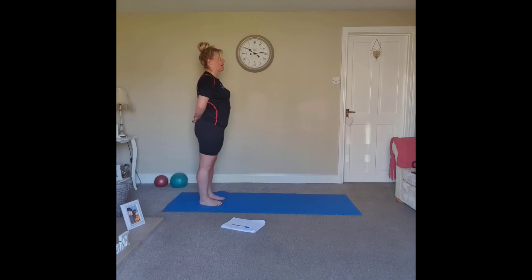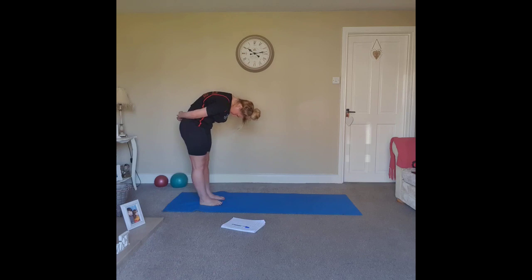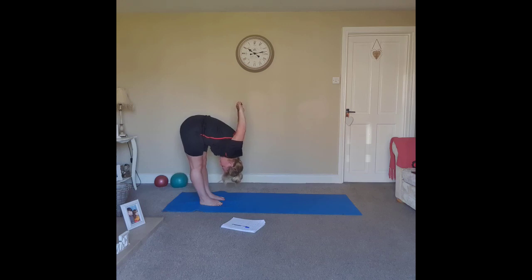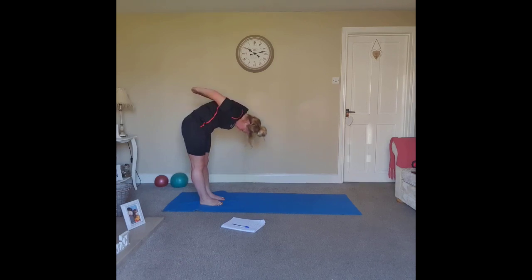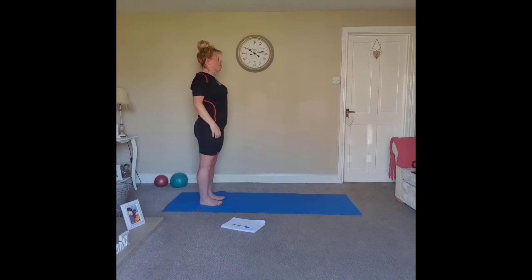This time take the hands behind the back. Scoop the abdominals, draw the chin towards the chest and start to roll the spine all the way down. If it's comfortable, start to lift the hands towards the ceiling and open the shoulders. Drop the head — if this is uncomfortable just release the arms. Inhale, slowly start to exhale — you can drop the hands first if that's easier, or lead with the arms to roll all the way back up. Drop the arms and circle the shoulders.